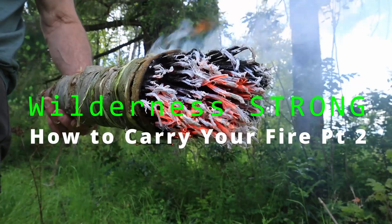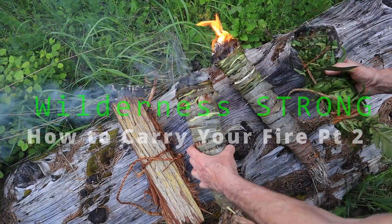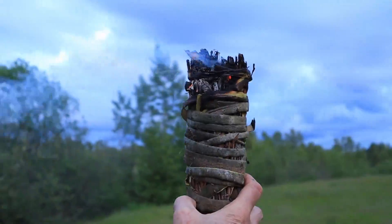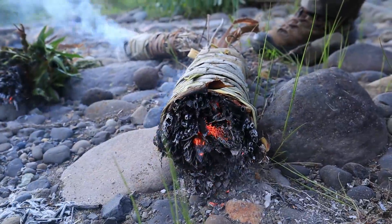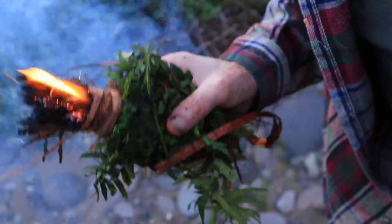We've reached part two of our fire carrier project where we've now made four fire carriers, each made from different materials and methods. Now it's time for the fun stuff. We're going to put them to the test — punishing tests, soaking tests, and tests with results that even surprised us.